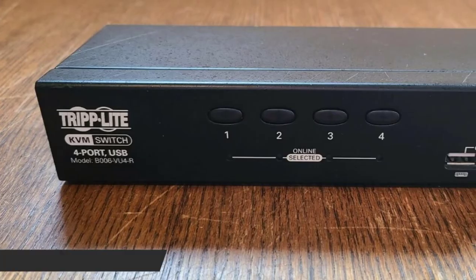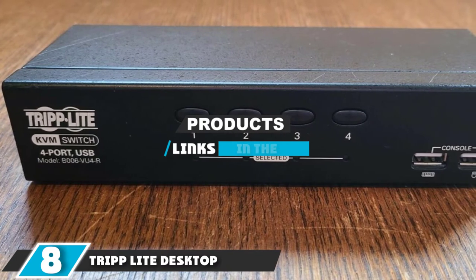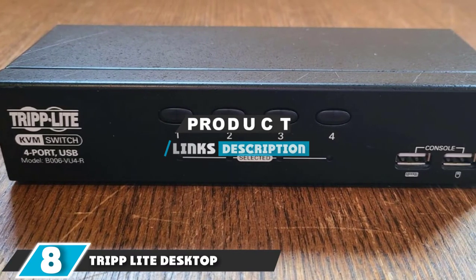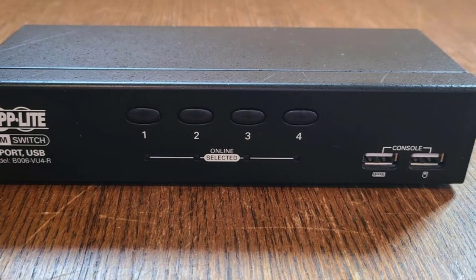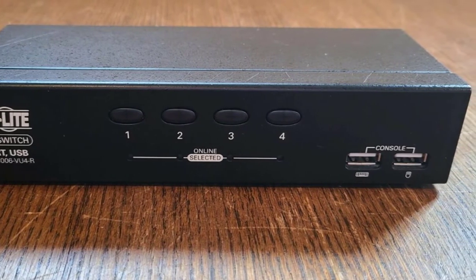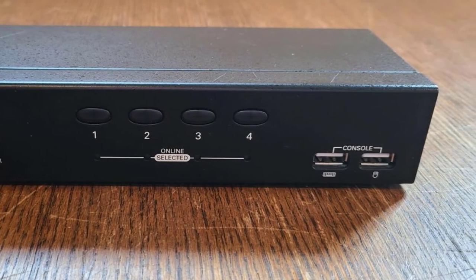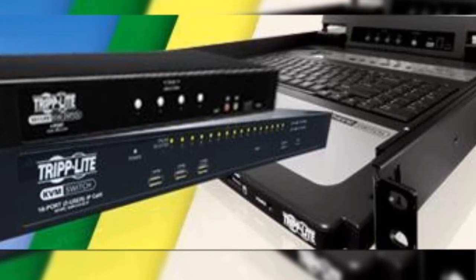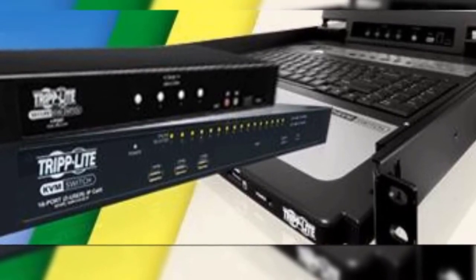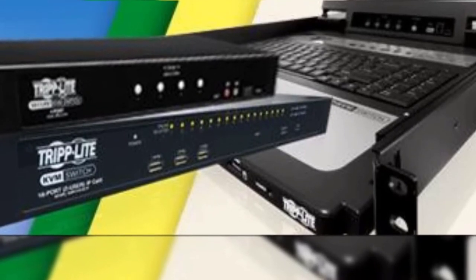The number eight position is held by the Tripp Lite desktop KVM switch. There are some good features included with this KVM switch, but also a few aspects that are less than ideal. Perhaps the strangest thing about this switch is that the USB console connections are on the front of the switch while the display connection is on the back — not a major issue, but it just seems strange and is not as streamlined as some other models on the market.